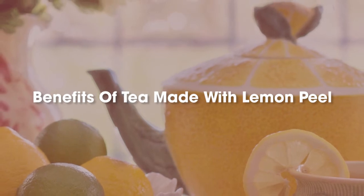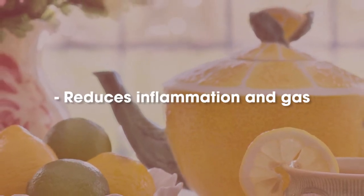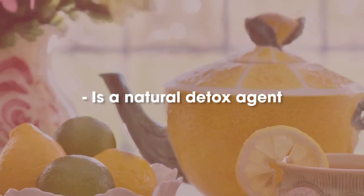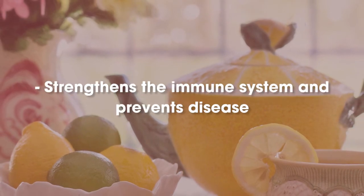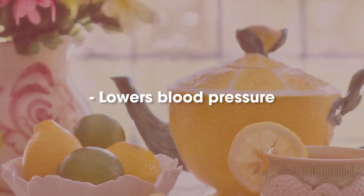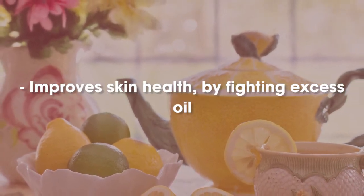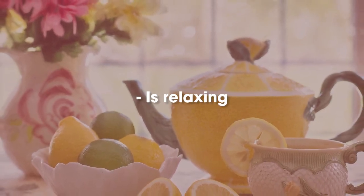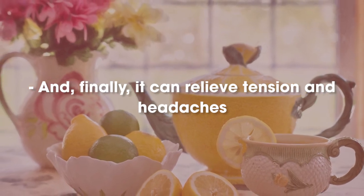Benefits of tea made with lemon peel: relieves pain in leg and arm joints, reduces inflammation and gas, is a natural detox agent, helps regulate the pH of the blood, strengthens the immune system and prevents disease, lowers blood pressure, improves skin health by fighting excess oil, fights bad breath, is relaxing, and finally, it can relieve tension and headaches.